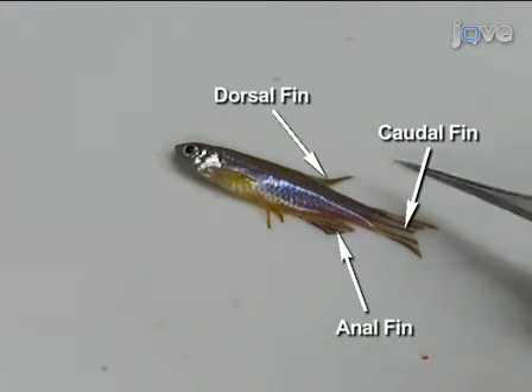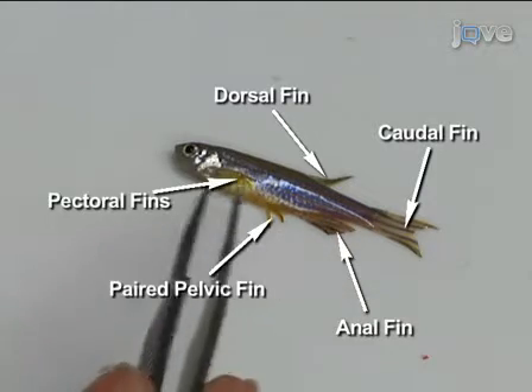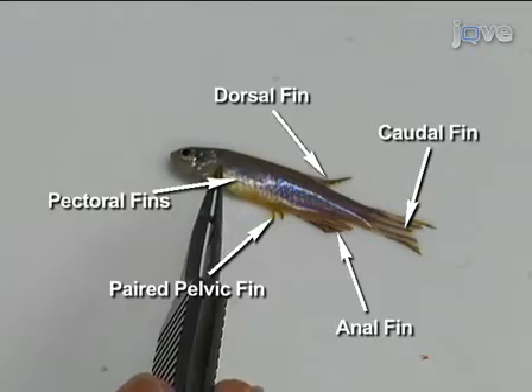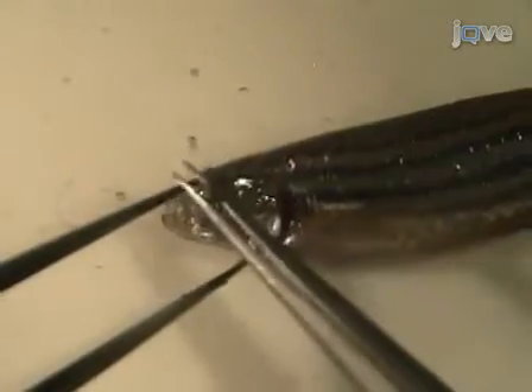Zebrafish have single dorsal, caudal, and anal fins and paired pelvic and pectoral fins. Use dissecting pins to pin the fish to the dissecting mat through the fleshy part of the tail and the ventral part of the eye socket.